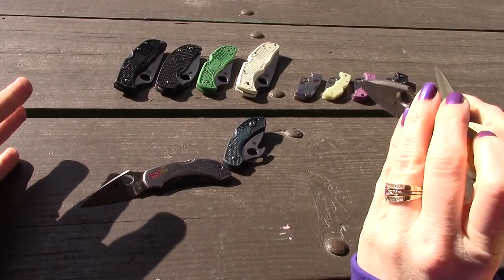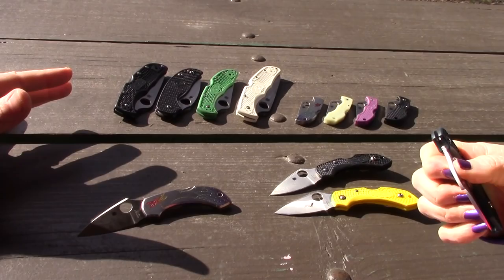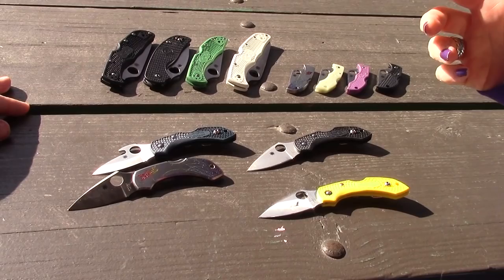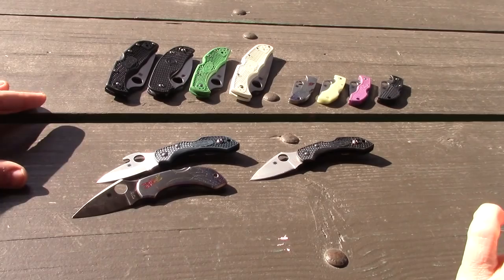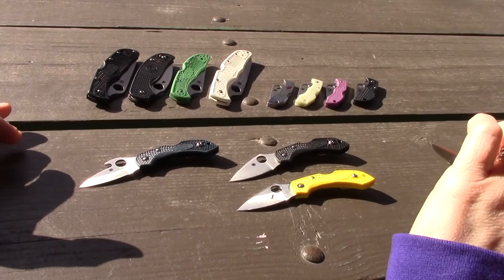The blade steel typical with FRN Spydercos is VG10, which is a Japanese steel — fitting because these knives are made in Japan, Seki City. These are all VG10. There was some ZDP-189 out there too, and a few other variations through sprint runs. The Dragonfly is like a box of chocolates — you never know what variety you're gonna get, so you gotta watch for them.